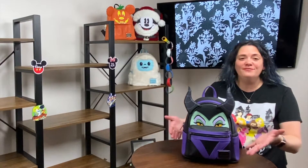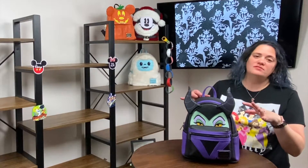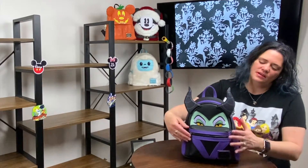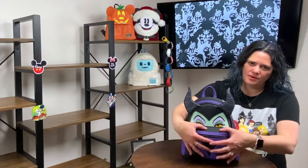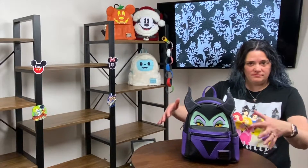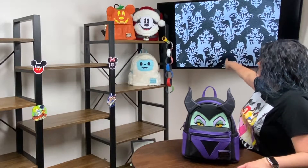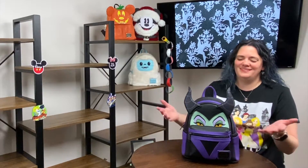Hey, Maleficent — my favorite villain! This bag is awesome. You've got purple, you've got black, you've got her horns, side pockets, and this one actually has that pushed-out pocket in the front so you can fit more stuff in there. I love her easter egg because it's the old-fashioned animated Maleficent.